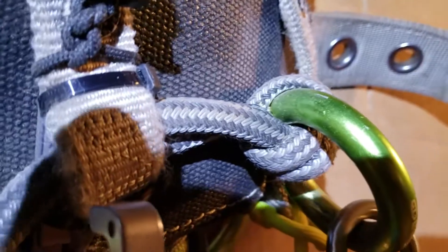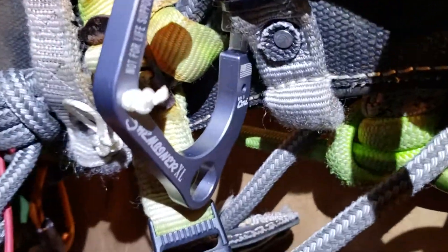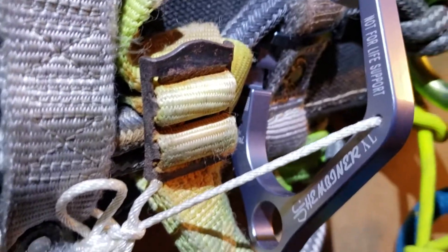You can see how I tied it on and also cable tied it to secure it. I haven't tried it yet, but that won't be long in coming.